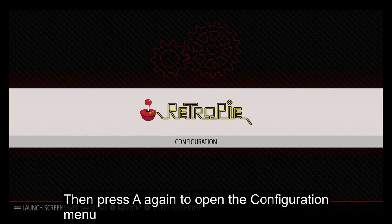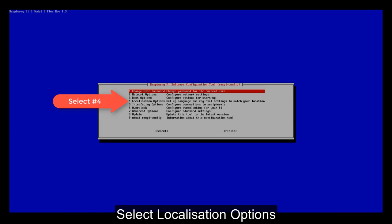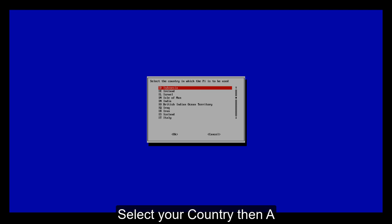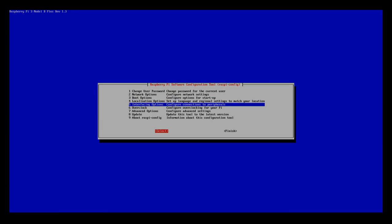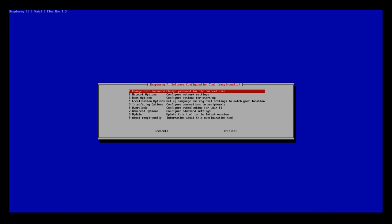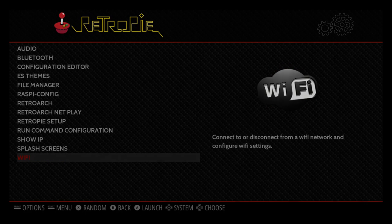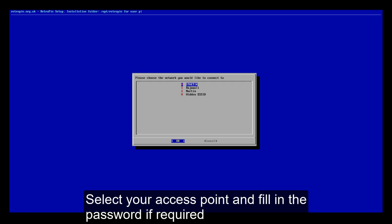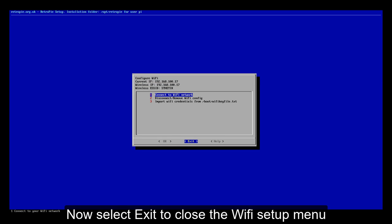Now press A to continue, then press A again to open the configuration menu. Select Raspi-config — we will set up the Wi-Fi country. Select Localization Options, then select Change Wi-Fi Country. Select your country, then press A. Now select Interfacing Options, select SSH, then enable it. By enabling SSH, we can transfer files using an SFTP or FTP client. Select Finish to close the Raspberry Pi configuration menu. Then move the cursor down and select Wi-Fi, then connect to your Wi-Fi network. Select your access point and fill in the password if required. Now you can see the RetroPie IP address — make a note of that. Then select Exit to close the Wi-Fi setup menu.